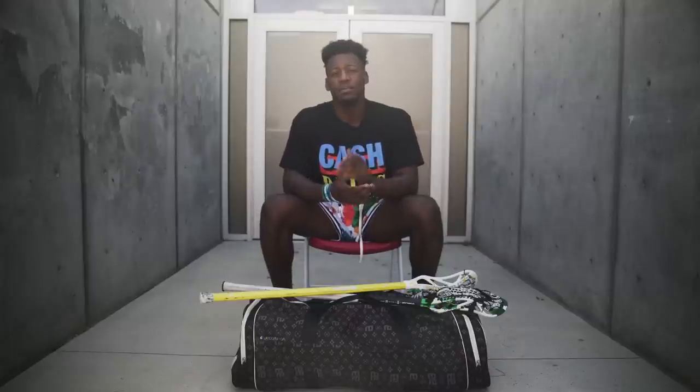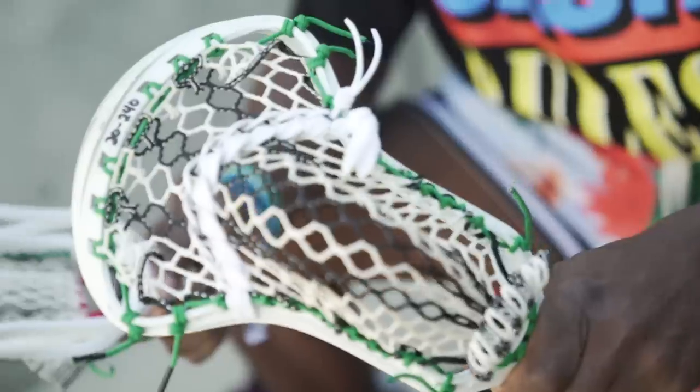What's up guys? Myles Jones here, midfielder for the Redwoods Lacrosse Club and ECD Pro. This is my gear bag. First and foremost, I want to kind of talk you guys through my lacrosse sticks and my setups.